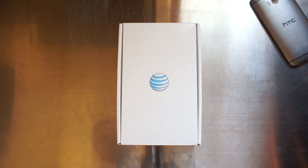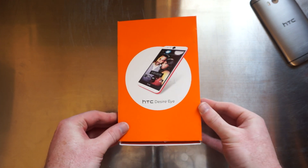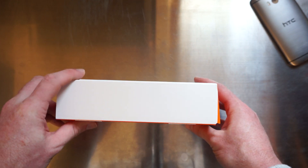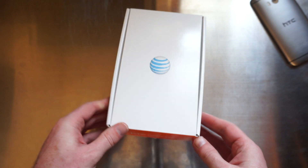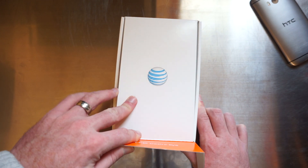The packaging of the HTC Desire Eye is pretty generic. We have an AT&T logo here on the front, HTC Desire Eye picture on the back, but that's pretty much it. But the box isn't what's important — it's what's inside, so let's take a peek.